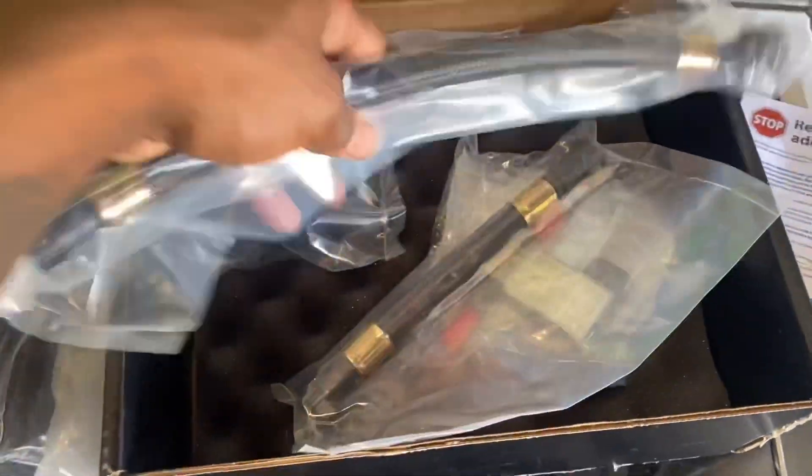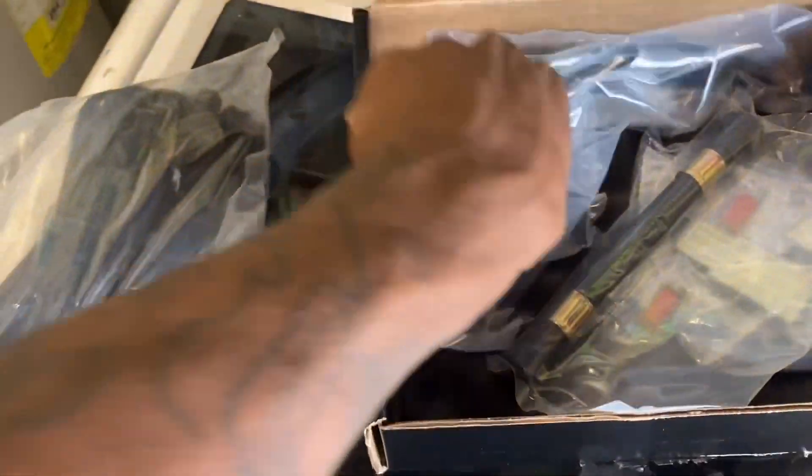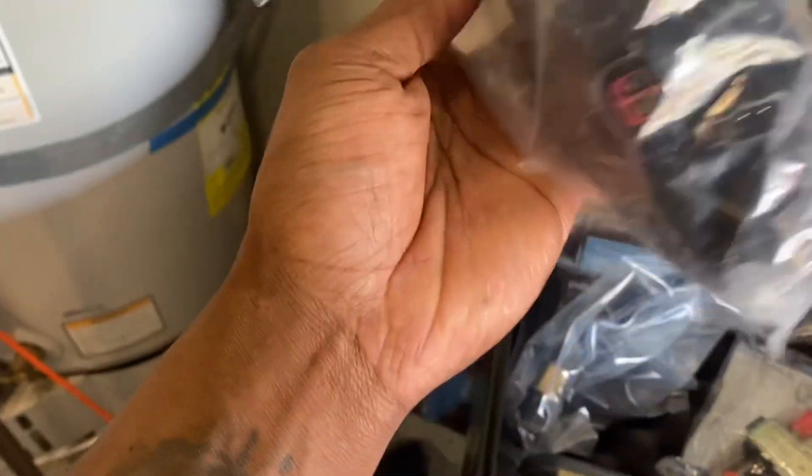Yeah, these are here, so I probably will be installing this solo tomorrow, so we will see how this goes.